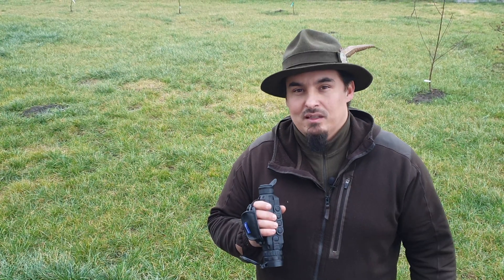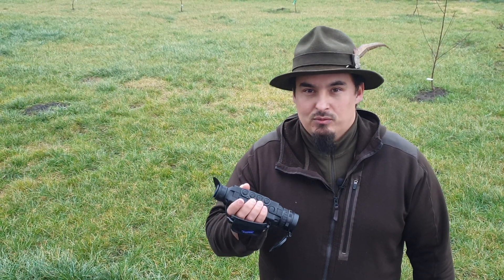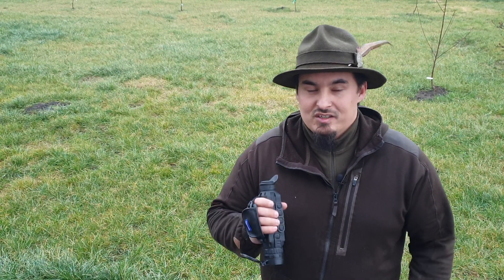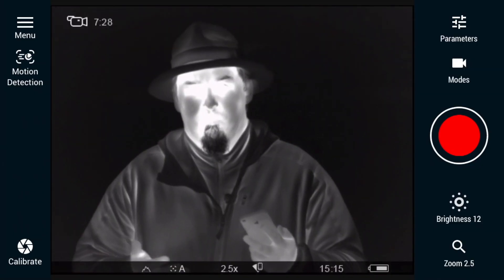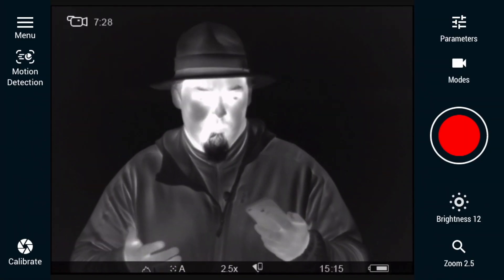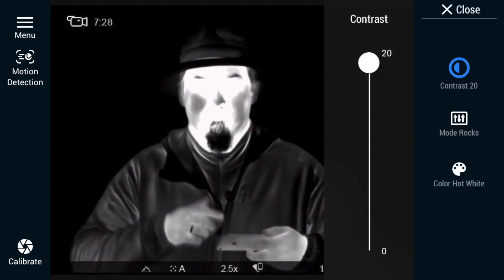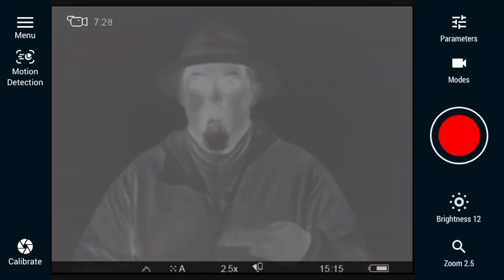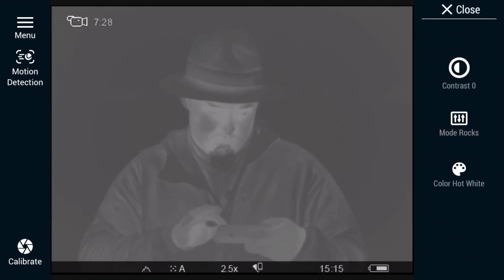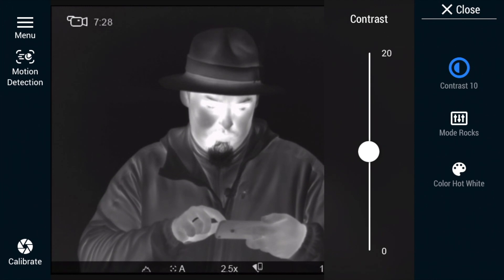Now the most interesting part. Pulsar can be connected to your phone or tablet via Wi-Fi network. That gives us the opportunity not only to view what is currently happening on the display screen but also to control the device itself through the application installed on mobile. What can we change here? We can change all parameters, for example contrast — this is the highest contrast and this is the lowest contrast. We can also change the mode settings.